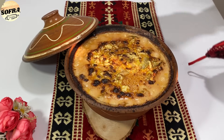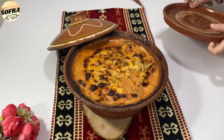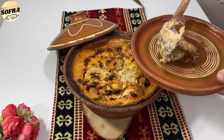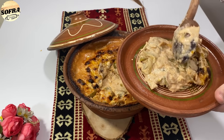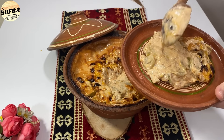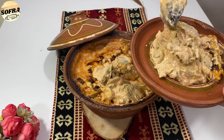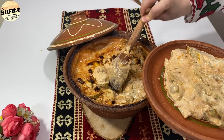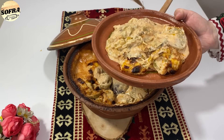Tavën e kam larguar nga furra — ka një aromë shumë të mirë. Kam lënë dikun rreth një orë që të skuqet. Është shumë e nxehtë. E lejmë pak të ftohet dhe pastaj është gati për konsum. Tava është gati për servirim dhe ka aromë shumë të mirë.